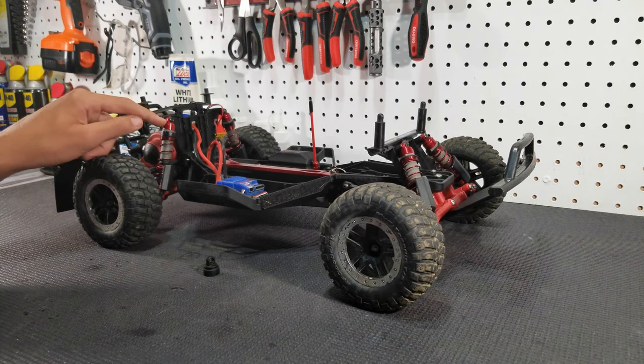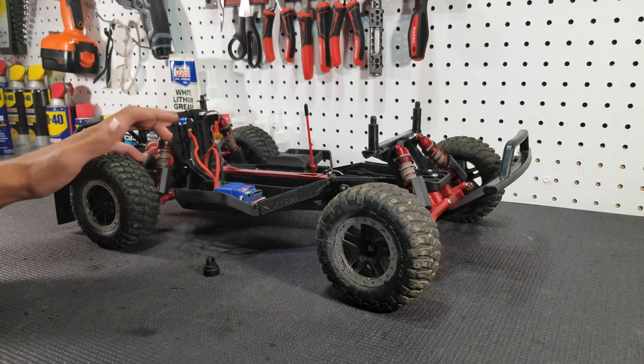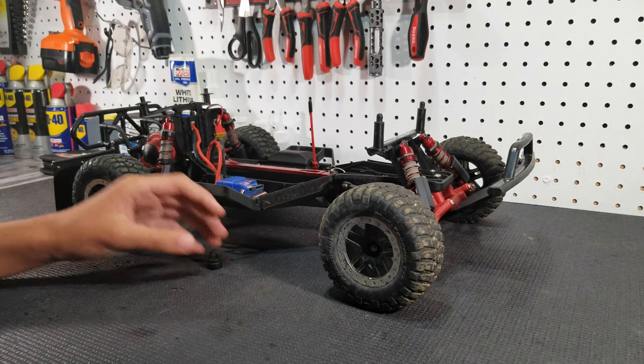I've never popped one of these off, and they're only $15 for four. You can get them in blue, red, pink, green, and probably more colors that I'm forgetting, so you can really customize your rig.